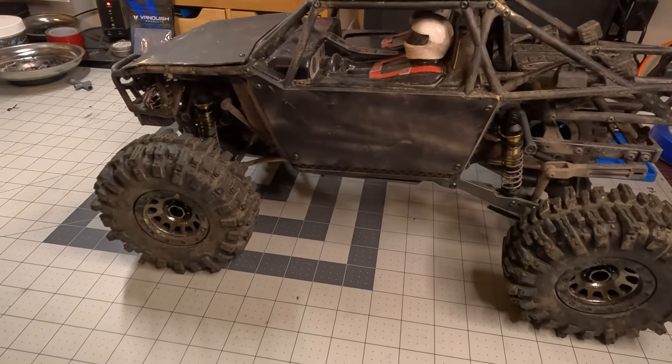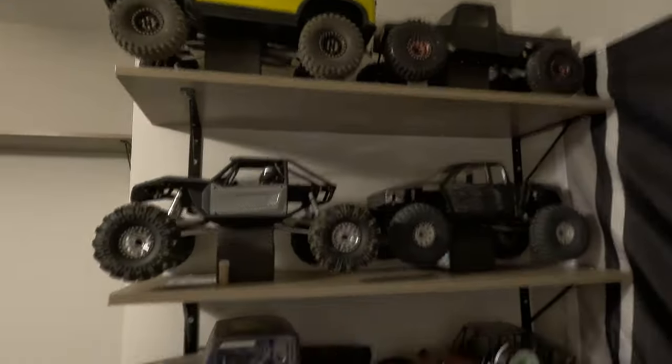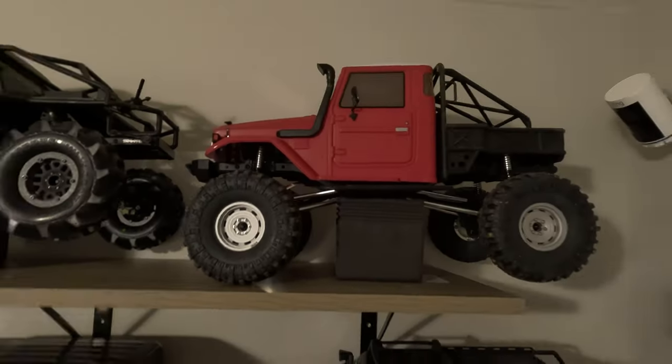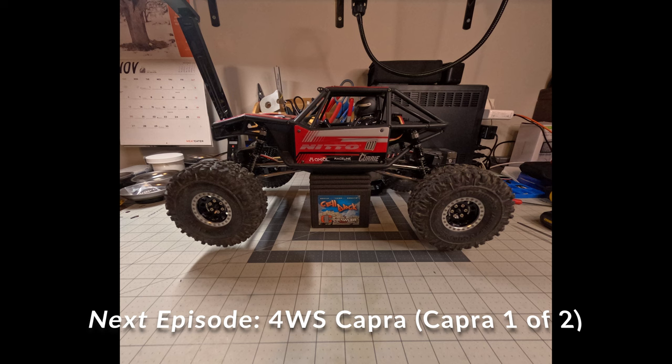Thanks again for watching and I hope you guys like my Element Gatekeeper. That's a wrap — thanks for checking out Crazy for KB's RC. My name is Tim. Check out my Instagram: that's crazy number four KBs underscore RC — link down below. I've also put a couple of links to some of my favorite products; no affiliates, no sponsors, just places I enjoy and where I get most of my RC products from. Thanks again for watching — I appreciate each and every one of you. Please hit that like button, hit the subscribe button. I'll see you guys next time.